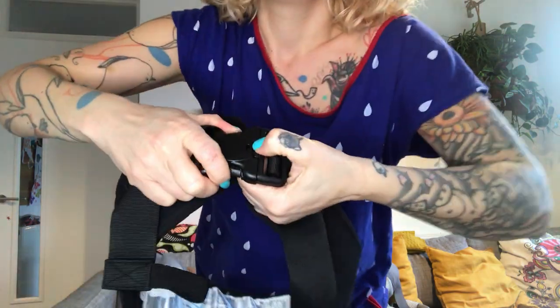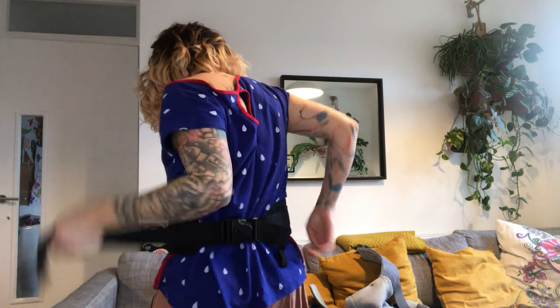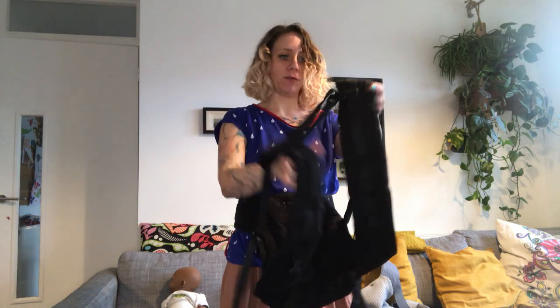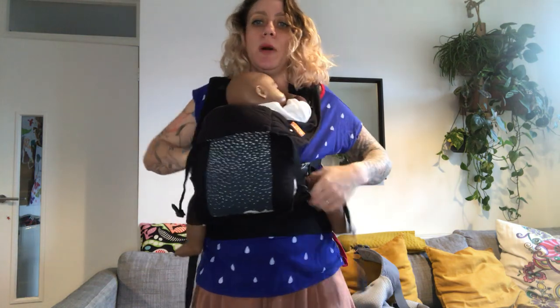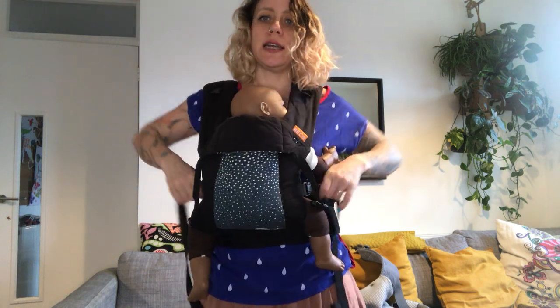Now for the straight strap demo using the other version. Clip the waist belt on and tighten. You won't be crossing the straps this time so you'll need to use the chest strap — the little clip between the straps that stops them falling off your shoulders. Pre-clip it, bring it over. Bring your baby onto your shoulder, slide them in, and let the baby's bum drop over the waist belt for good positioning.